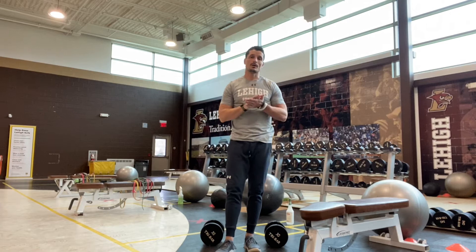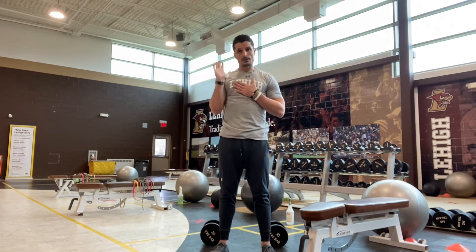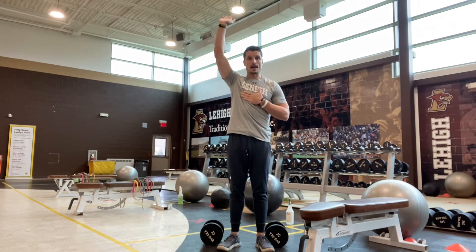This is a demo for alternate arm military press. For this, the path — just like any of our military press — will be from about our collarbone or the top of our chest to almost a full extension overhead.